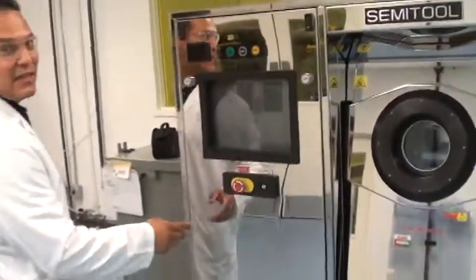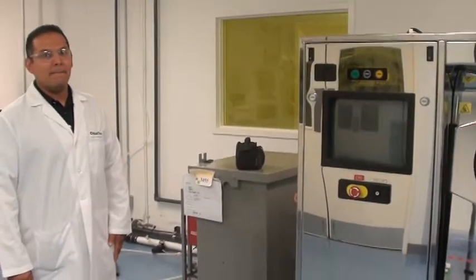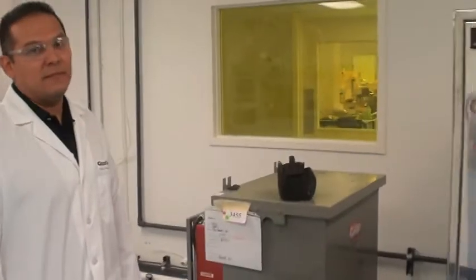We're going to go with a Semitool SST. Shoot around the tool, give you the Chem 1 bulk feel, Chem 2 bulk feel.